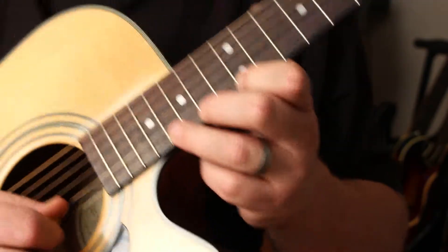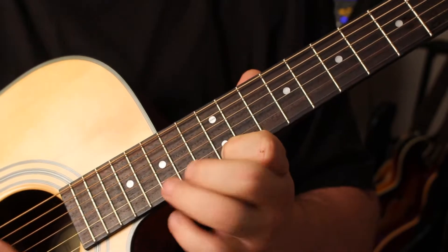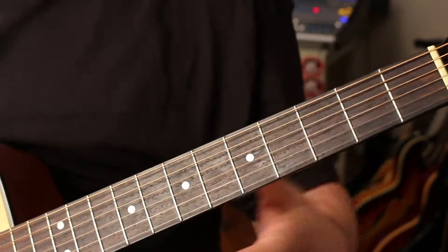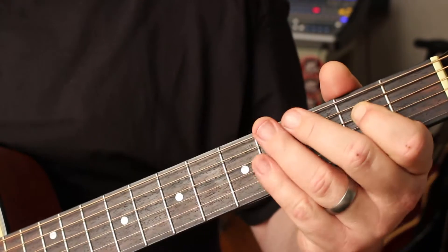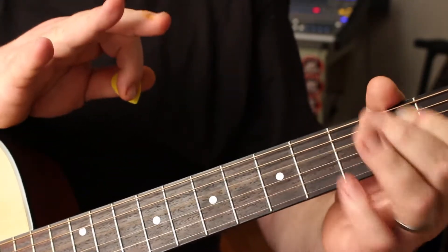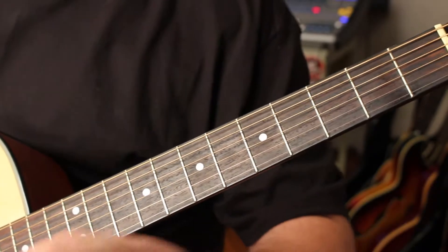When you see guys playing stuff that's fast, that's what they're doing — that's all pull-offs. I'm only picking that one time but I'm getting three notes. A great example of that would be Hendrix. If you watch anything with Hendrix, you're going to see him often doing this thing a lot — there's no picking. Hendrix did it, Stevie Ray Vaughan did it, every single blues guy ever does that same thing.